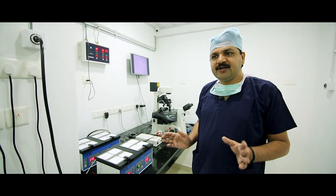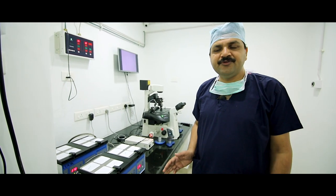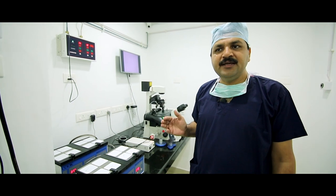If IVF failed — due to low fertilization or total fertilization failure — the next technique is ICSI.